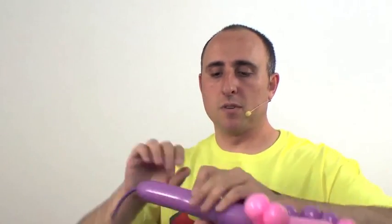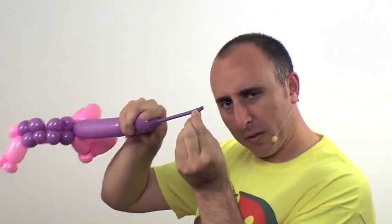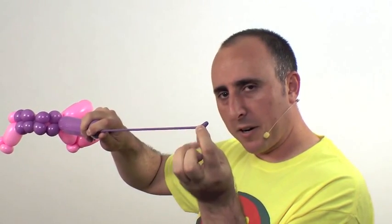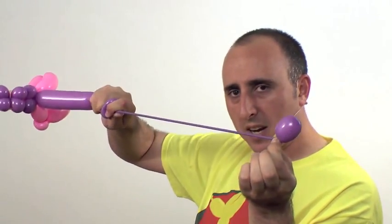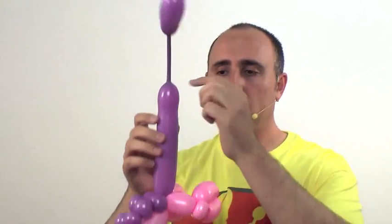Get the air all the way to the end of this balloon by twisting a section. To do a poodle tail, pinch the balloon but not all the way through and pull it — this creates a high pressure area here and low pressure areas at the end. Squeeze the air and it'll inflate. Once you have a poodle tail you can squeeze it more and it'll grow.